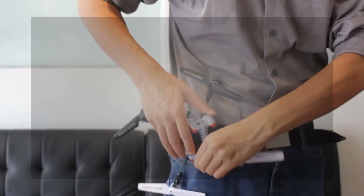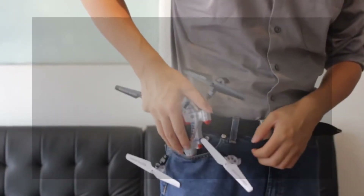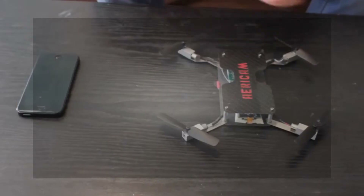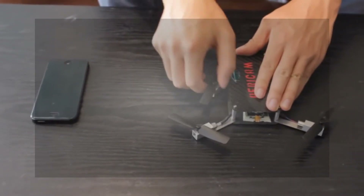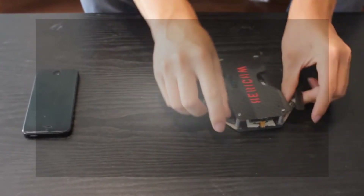There are hundreds of mini quadcopters on the market, but they are a hassle to travel with. We designed the Anura to fit in your pocket, with all the guards and sensitive parts protected, and all you need is a smartphone. Finally, with Anura, you have access to flight 24/7.